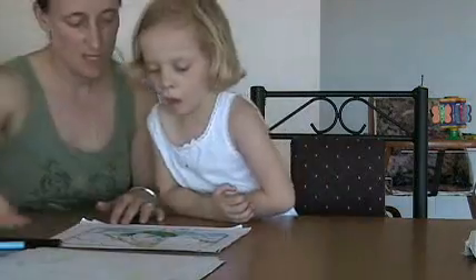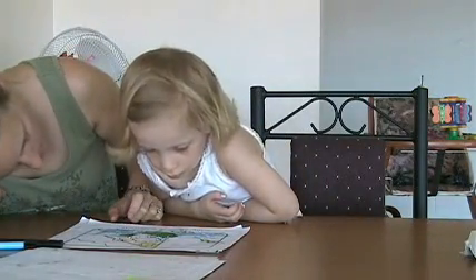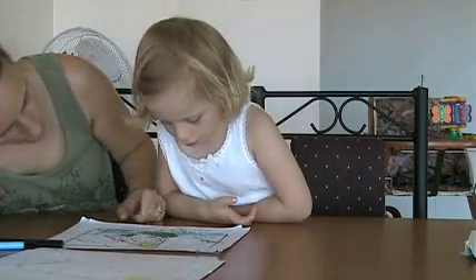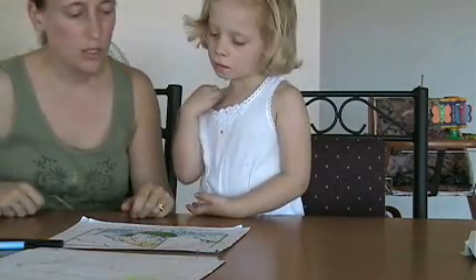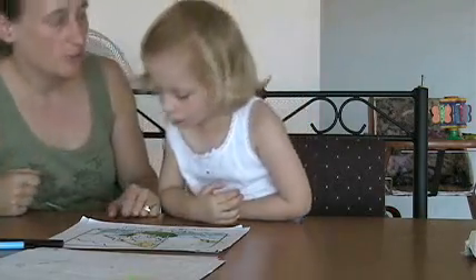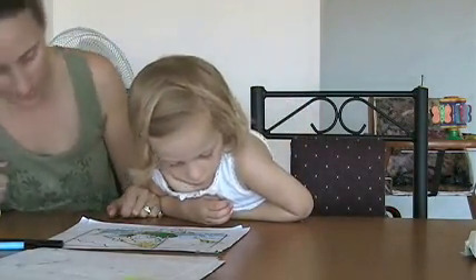All right, we have a couple of them here, guys. Sally sail a sailboat. Sally sail a sailboat. Just try it quickly. Boat. Boat. Boat. Yep. That's pretty good.